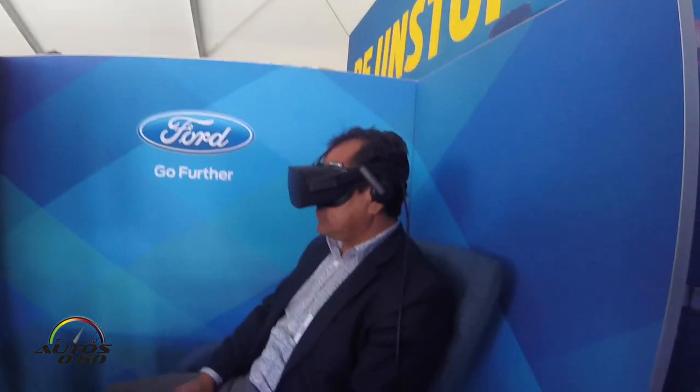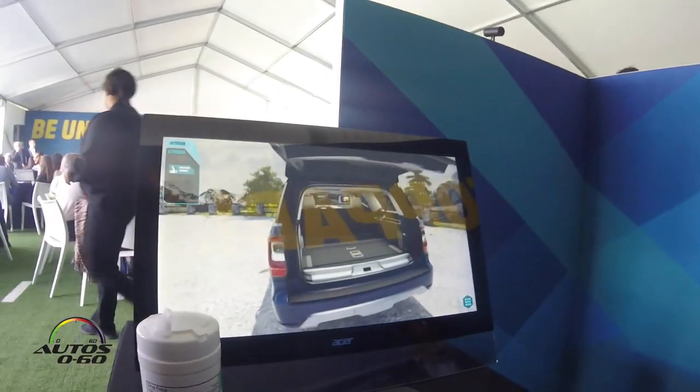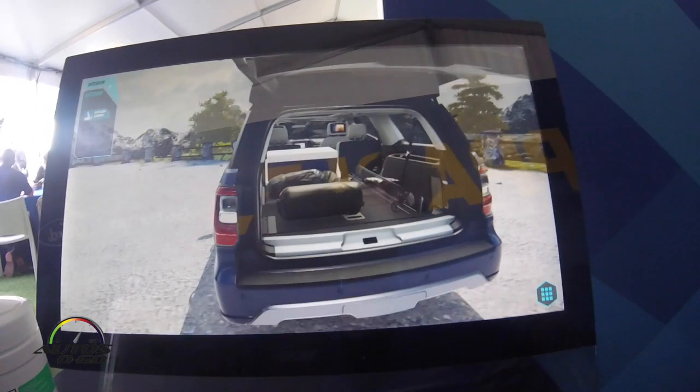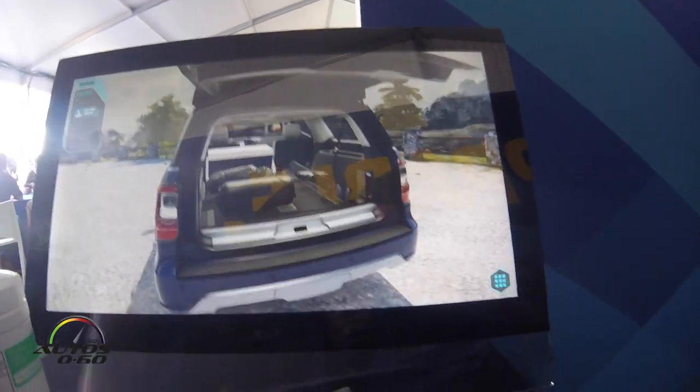I'm going to show you the exterior now. We're on the way to Aspen. You can see some of the gear coming into our vehicle. This is the Max Edition, so it is 12 inches longer. Depending on your configuration you have seven to eight passengers, depending on whether you have the bench seats versus the captain chairs.